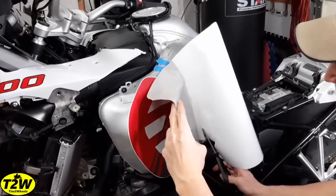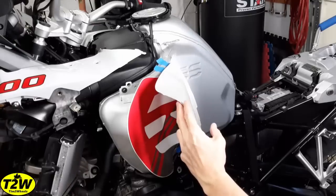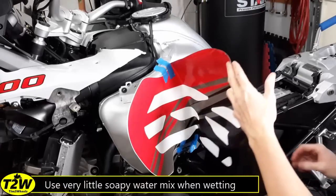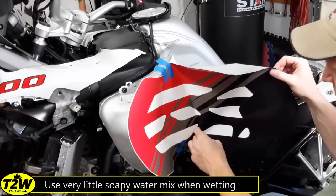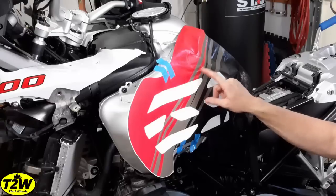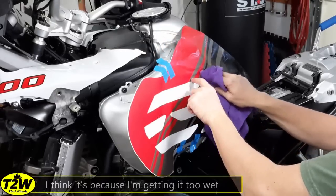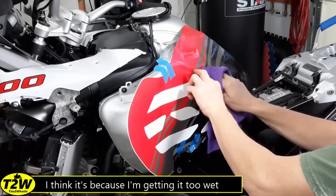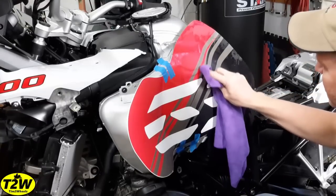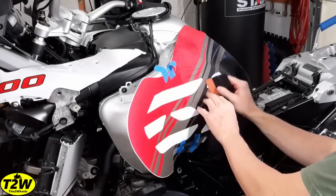Being careful not to scratch the tank. Now I'm going to wet the back side of the tank as well as the back side of the vinyl. Starting to work the logo from the bottom up so that any air pockets work their way out. Honestly, I don't like this wet application. I've worked with vinyl before and I would prefer to work it dry — since it's a wet application, it doesn't feel like it wants to stick and adhere the way a dry application would. But it's looking nicer now, much nicer.